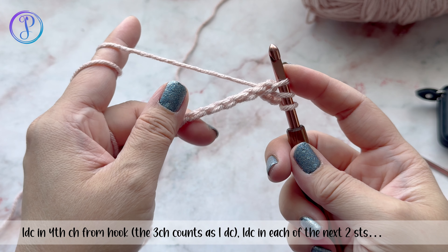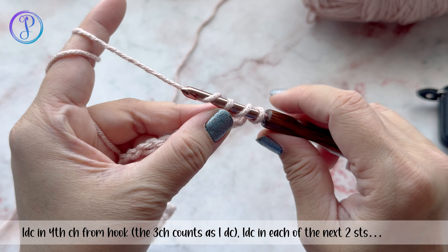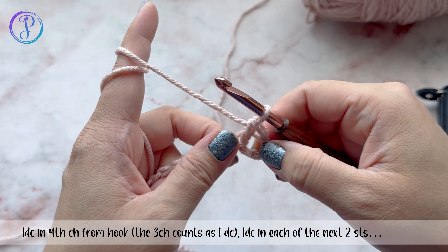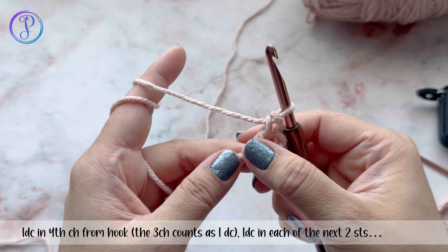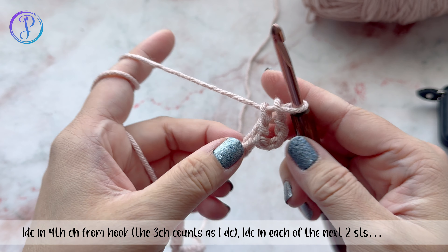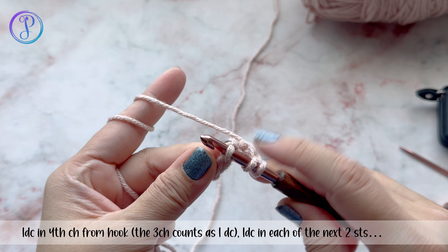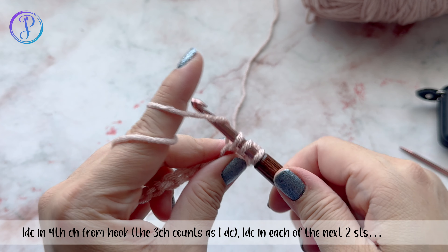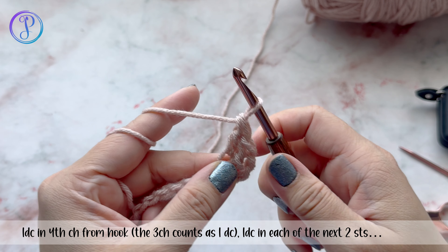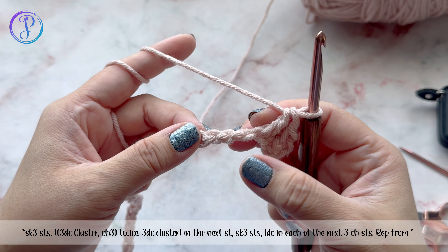You have this flat side, and if you turn it to the back you have these bumps. Yarn over, pull through two, yarn over, pull through two — those three chain stitches count as one double crochet. Now into the next chain stitch work another double crochet: yarn over, into the next chain stitch, yarn over, pull up a loop, yarn over, pull through two, yarn over, pull through two. Then skip three stitches — this is the start of your repeat.